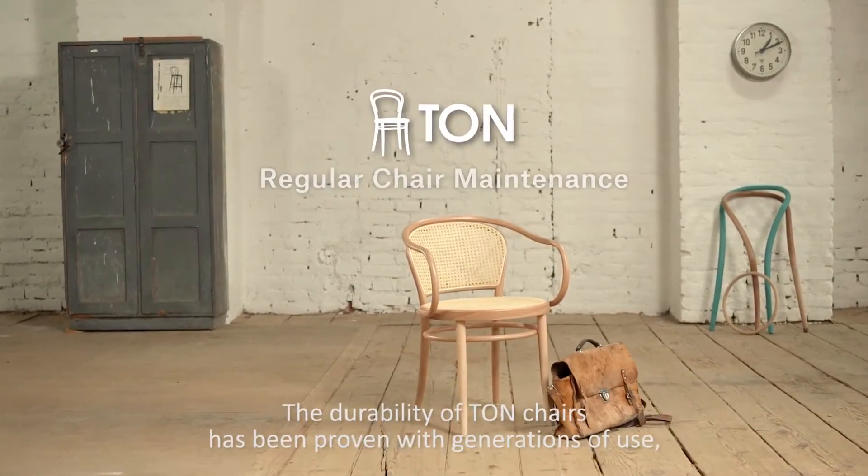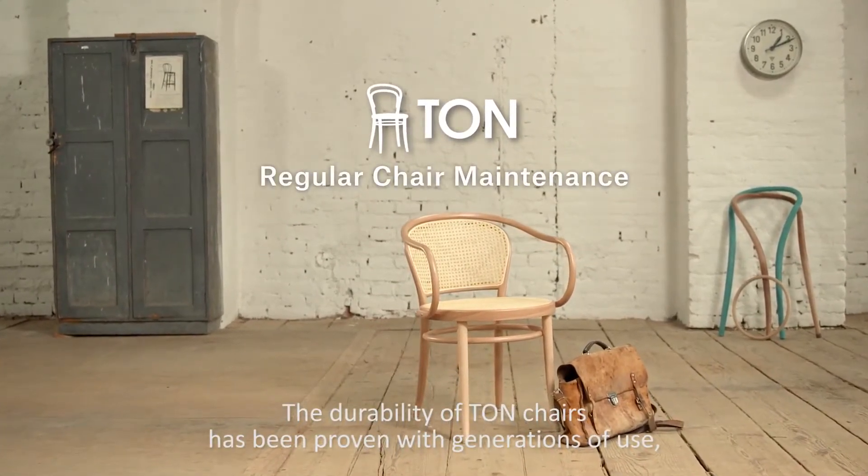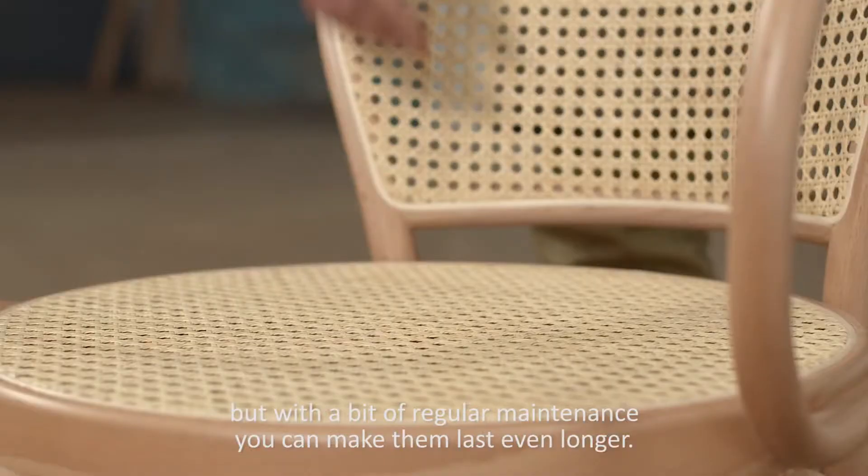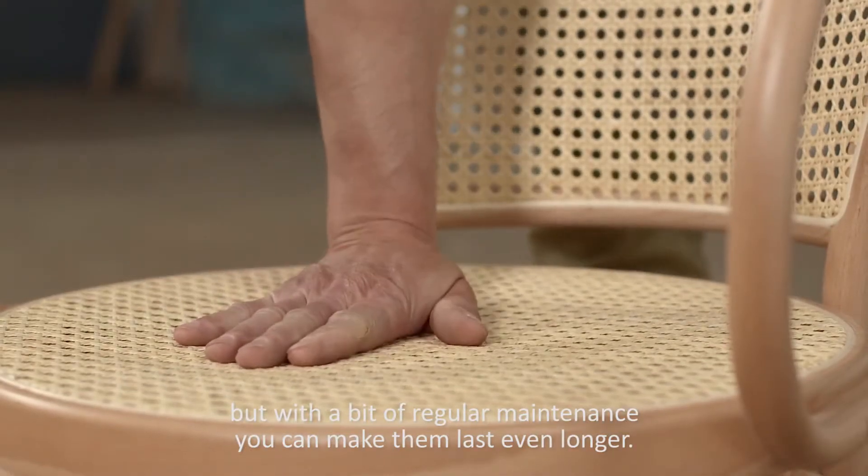The durability of TON chairs has been proven with generations of use, but with a bit of regular maintenance you can make them last even longer.